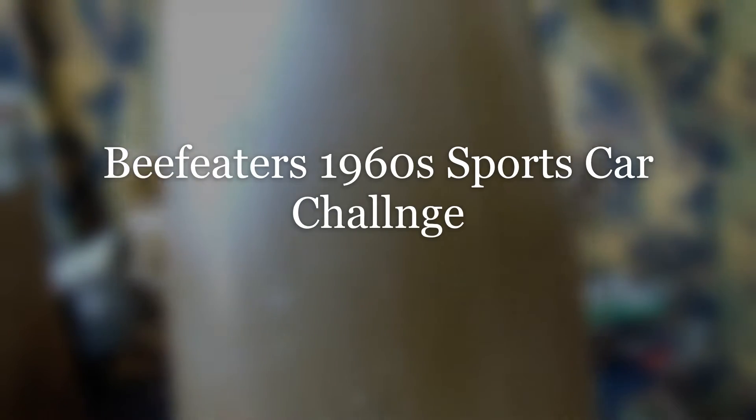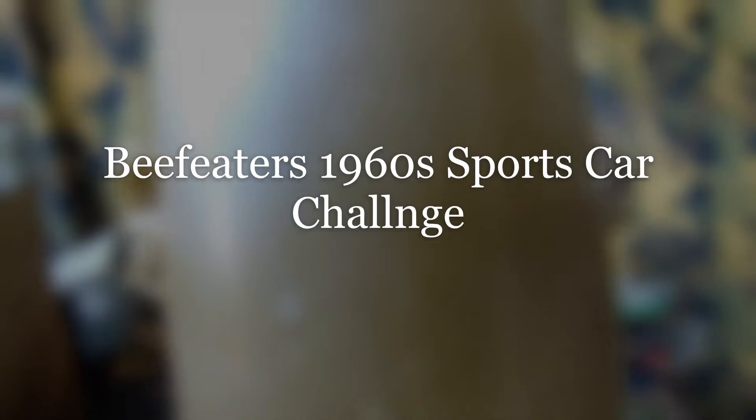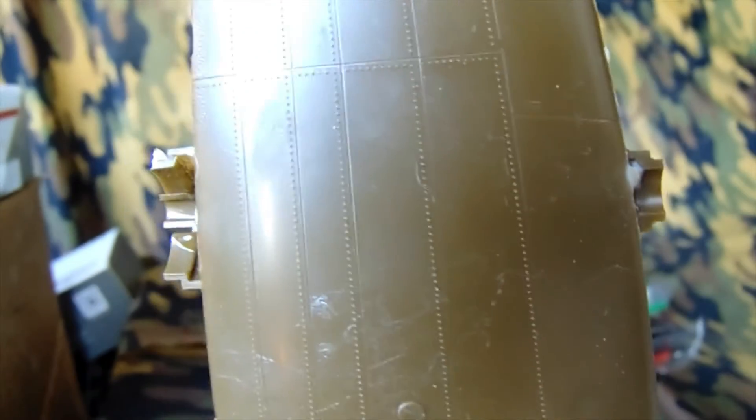This is for the B-Feeders — wait a minute, it's B-Feeders, not B-Feeders. Anyways, this is for the 1960s sports car build that I entered with them.